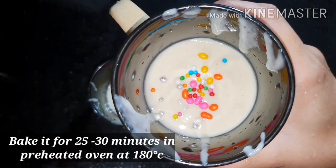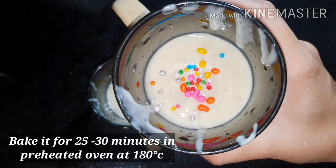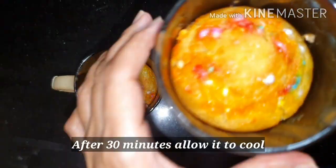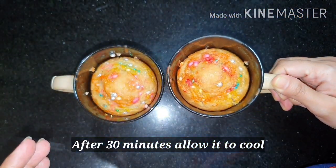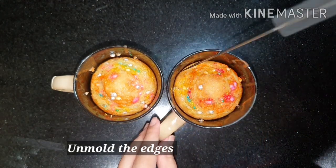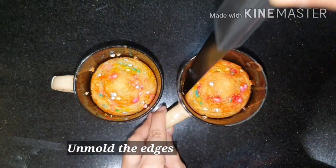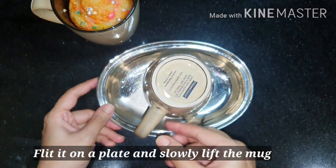Bake it in the preheated microwave oven for 25 to 30 minutes at 180 degrees Celsius. Let's take it out from the microwave oven and let it cool a little. It's baked well.